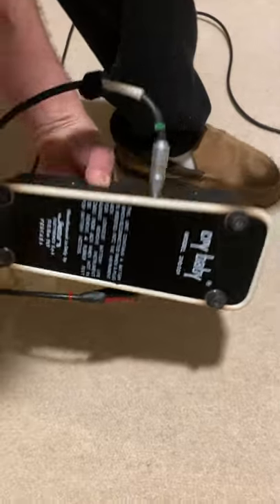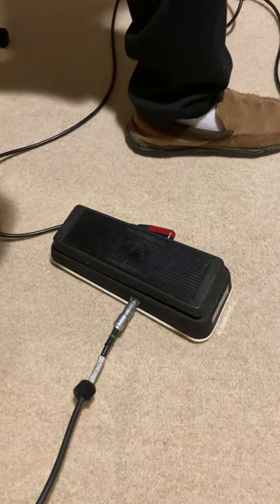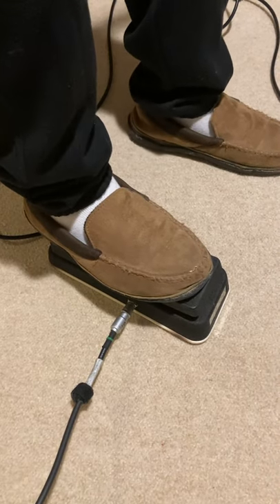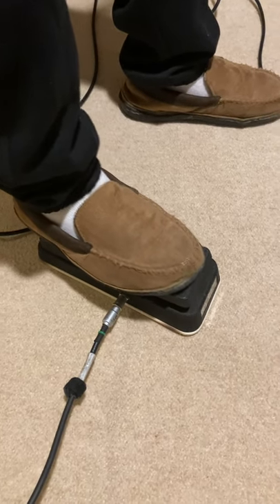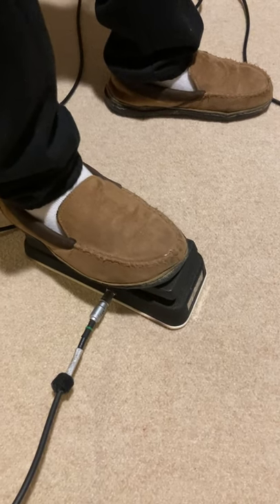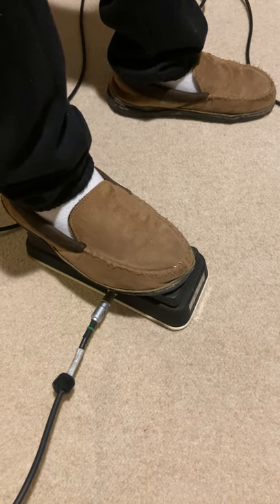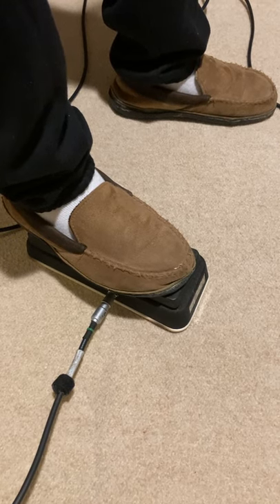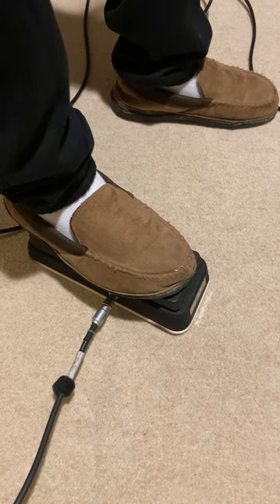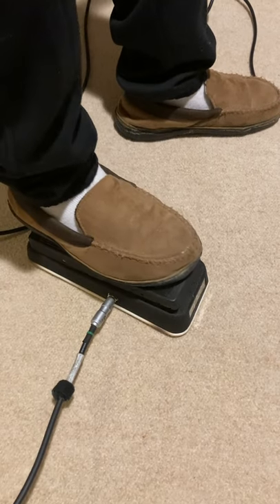The general cleanup is done — even made another little foot for it, which has probably been part of the issue with this pedal. You can see we've got full sweep on the pot, though there's still a considerable drop in the actual volume.